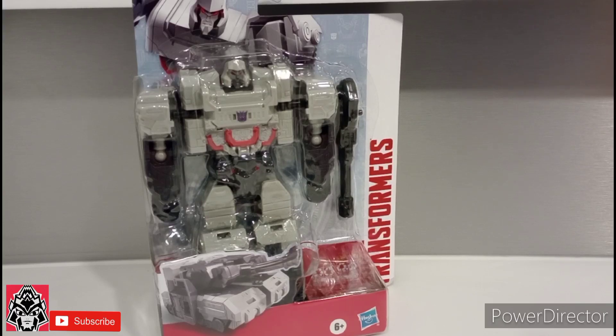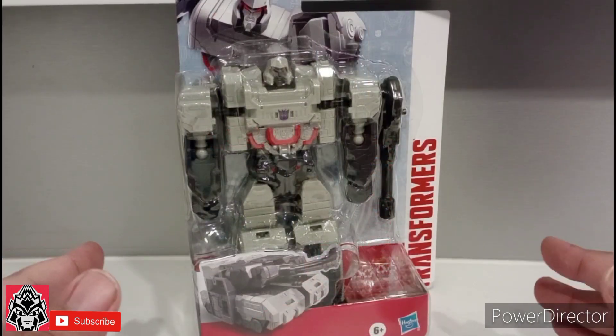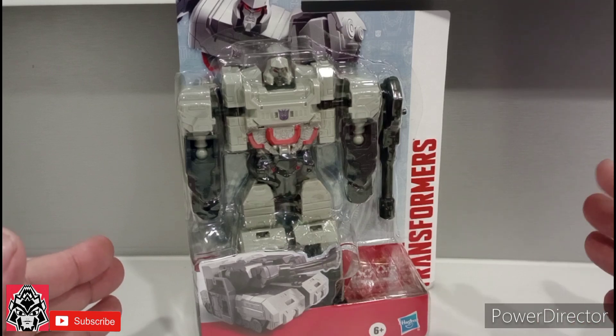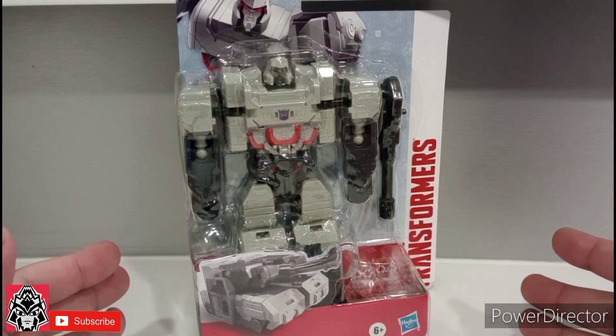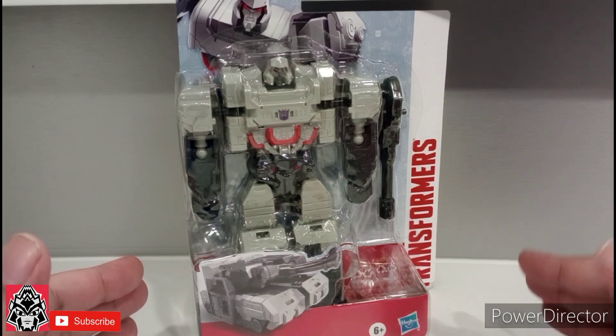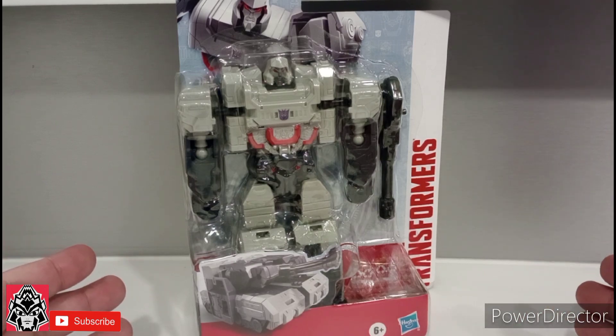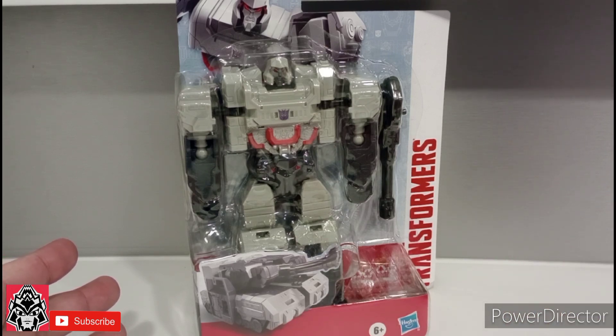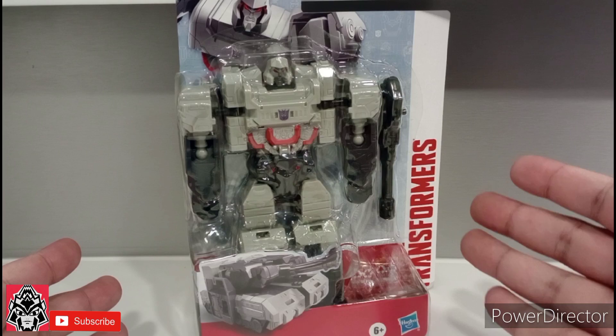Today we are reviewing Transformers Authentics Megatron, All Hail Megatron. If you don't know, the Authentics line is a budget line of Transformer toys that you genuinely see at a Dollar General, Family Dollar, Walgreens, 99 Cent Stores. I'm guessing probably CVS probably carries this as well — places like that.